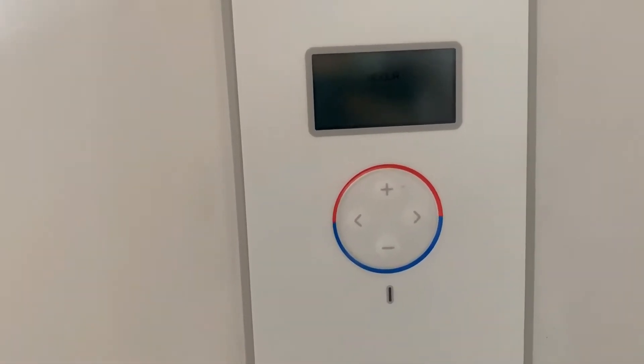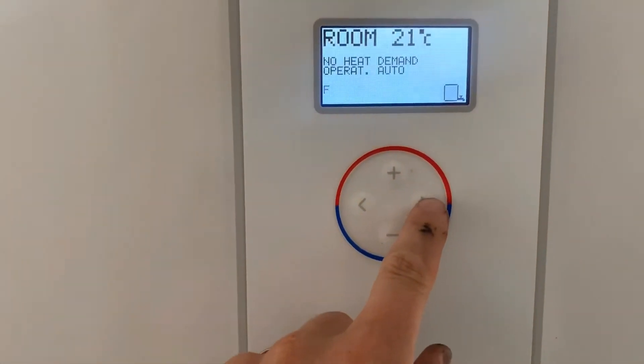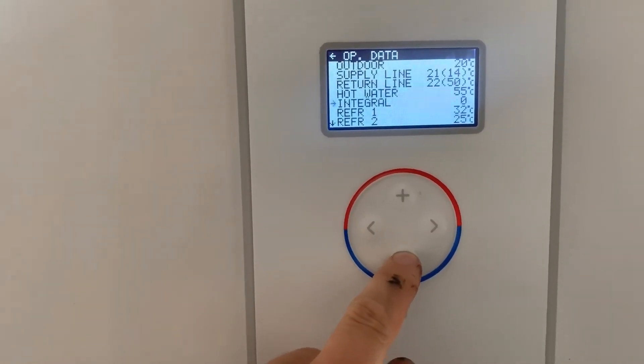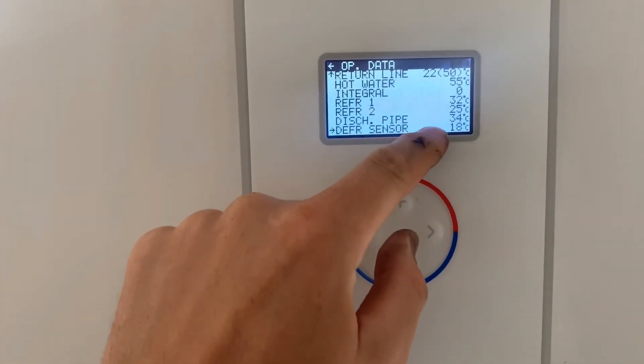The display will come up again without the COM alarm. To confirm that you've cleared the alarm you can go to op data, and now you'll see the temperature readings from the heat pump outside.